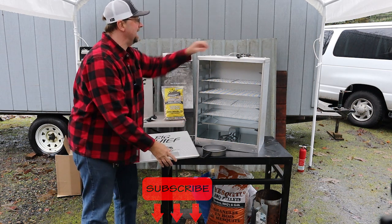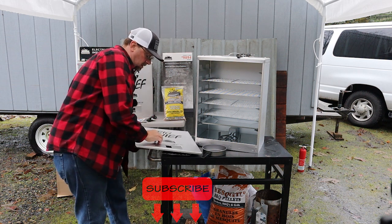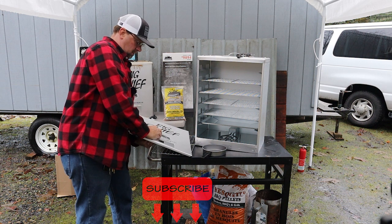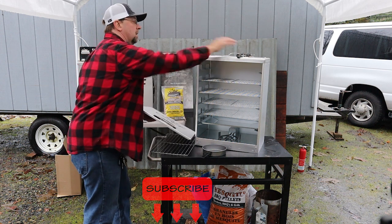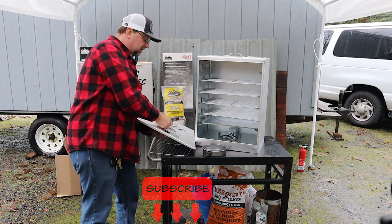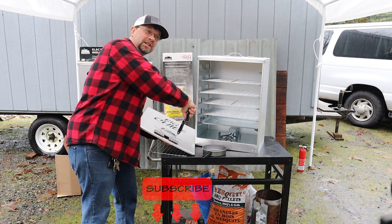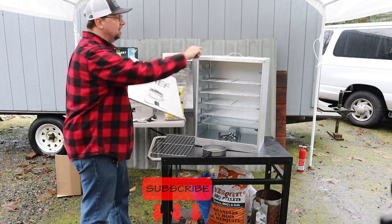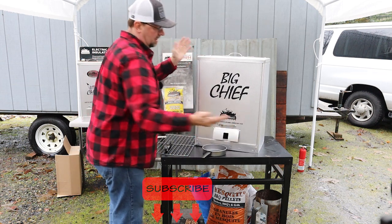I like to get both bolts in before I tighten anything down. Once you have both bolts in, just take a screwdriver, tighten it up, and you can use a little bit of a wrench on the other side. But with this material it's almost not necessary because the aluminum bends in just a little bit and it really self-seats. Now we've got the handle on the top and the handle on the door — we can just pop that in there real quick, just like that.